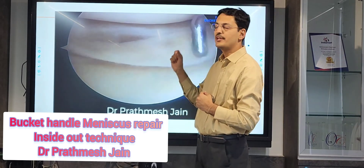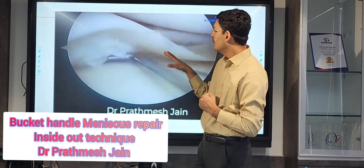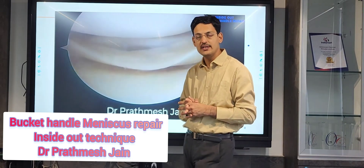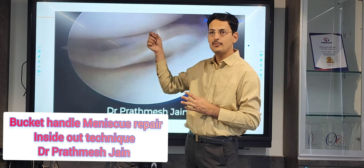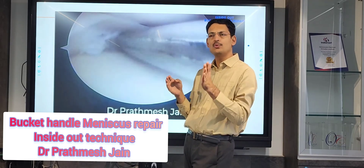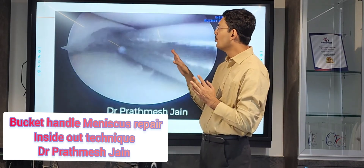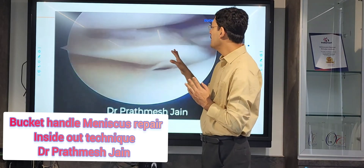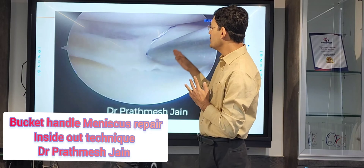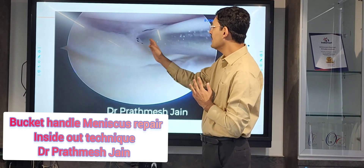The zone-specific repair system makes your needle exit at one particular point. It has different cannula angles: 0°, 10°, 20°, 30°, 40°. Before this step, you should approach the posterior medial aspect of the knee, expose the muscles and tendons, and go up to the level of the capsule. Then use your zone-specific inside-out meniscus repair system to repair the meniscus.